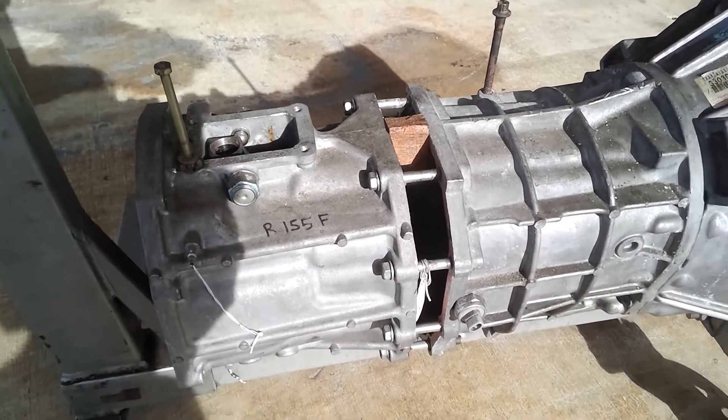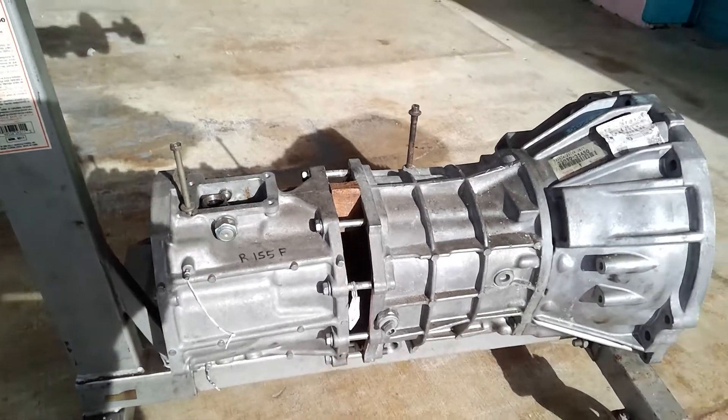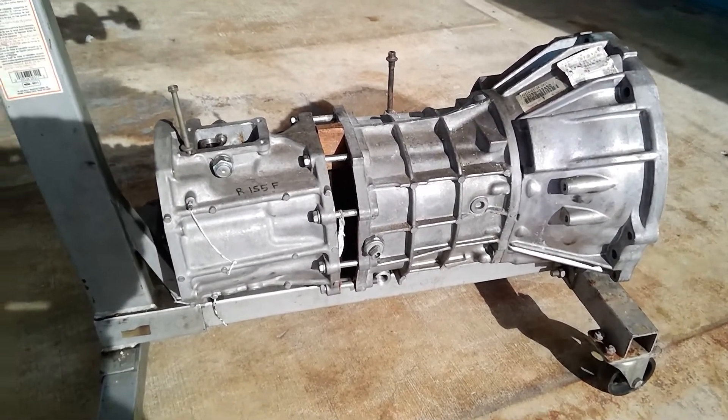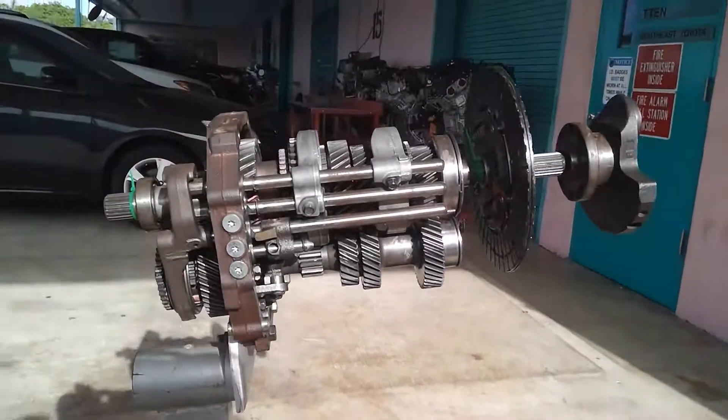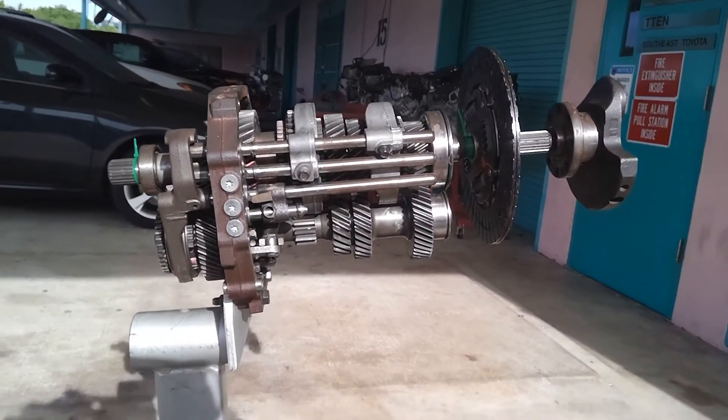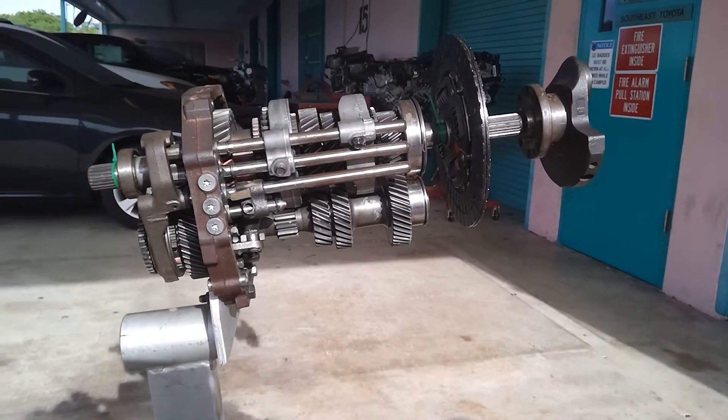Hey everyone, what we're looking at is an R155F — this one's out of a 2005 Tacoma. This is just the case, and I have it mounted on an old engine stand on the intermediate plate, just to orientate ourselves.